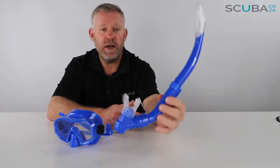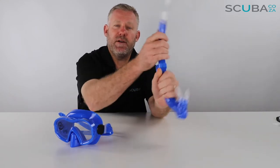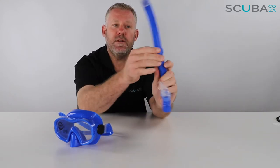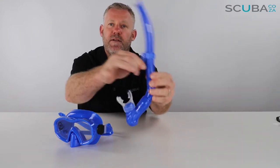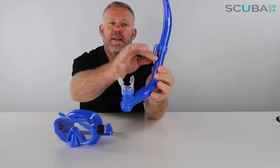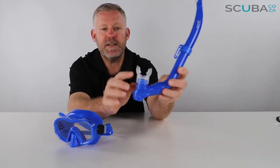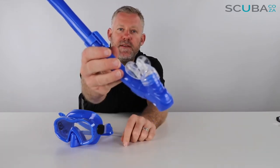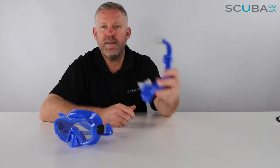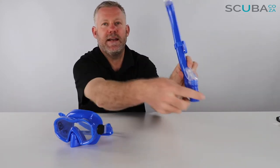It's a good quality snorkel. It's got a splash protector up at the top. It's quite a rigid plastic snorkel — the breathing tube is quite rigid. It's got an adjustable snorkel retainer that pulls away and slides into the side of the mask. It's got an ergonomically designed mouthpiece, designed to be worn on the left-hand side — you wouldn't be able to wear it on the right because of the way it's angled.